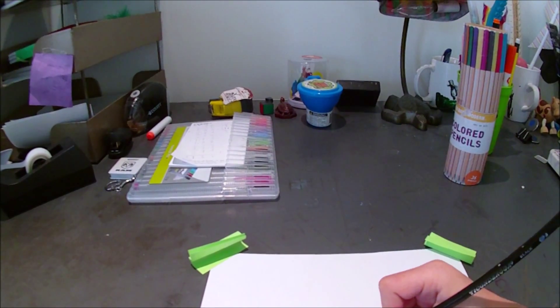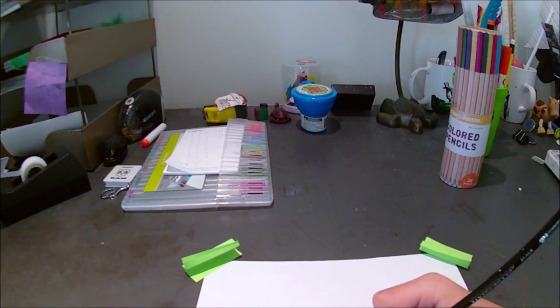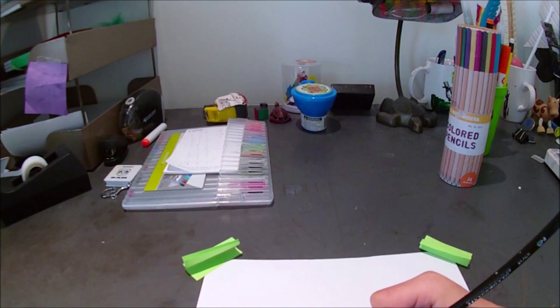Hey guys, Simon here and today I'll be drawing myself blindfolded. First I'll show you what I'll be using to blindfold myself. I'll be using this thing right here - it's a pillowcase I used for stop-motion animation.